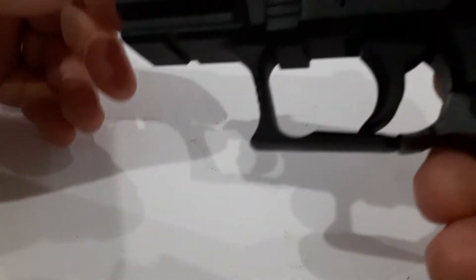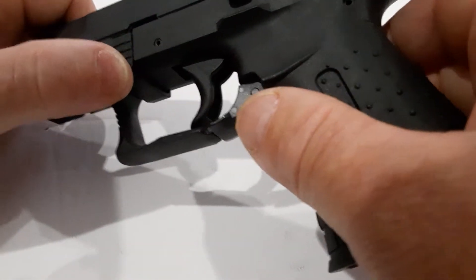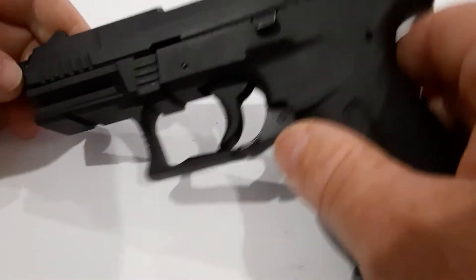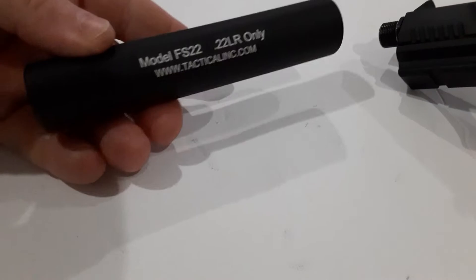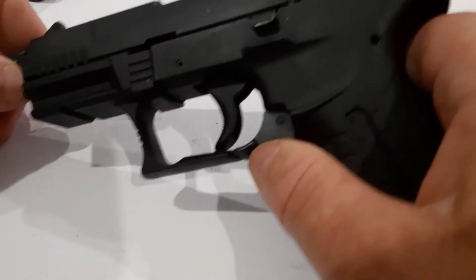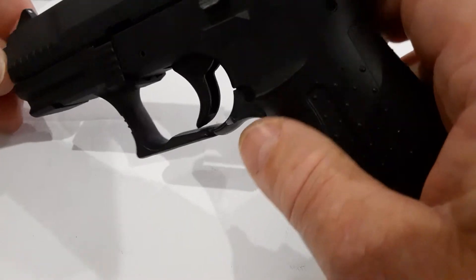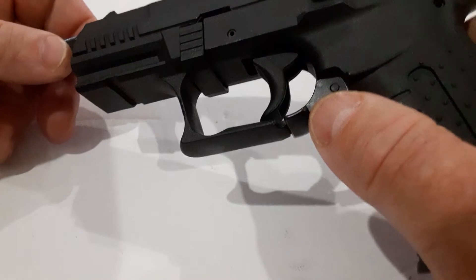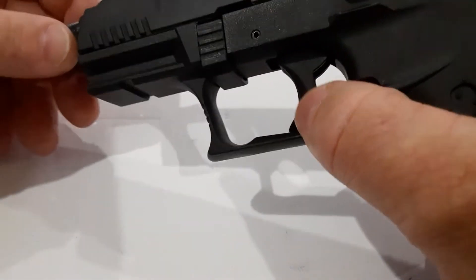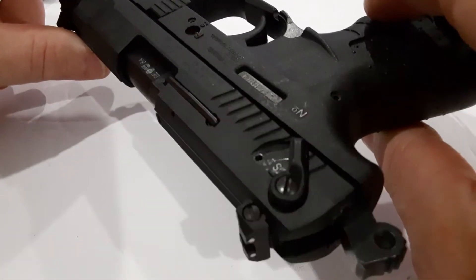This is the Walther P-22. It's a first gen model — they don't really call them first gens, but there were two models that came out and this is one of the first ones. They came with the threaded barrel, and this cool little fake mock suppressor — makes it look like a James Bond gun, which is pretty cool. It has a picatinny rail if you want to throw a laser or light combo on there, ambidextrous mag drop, and ambidextrous safety on both sides of the firearm.